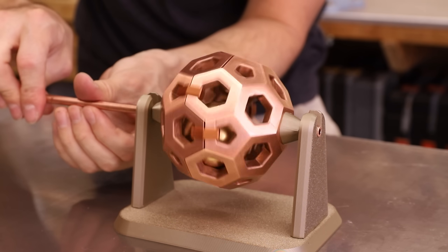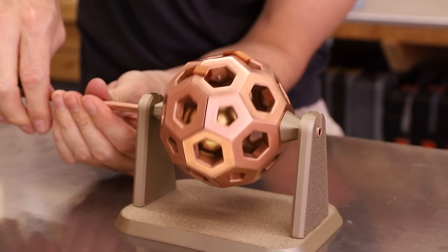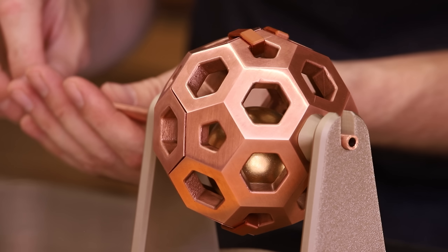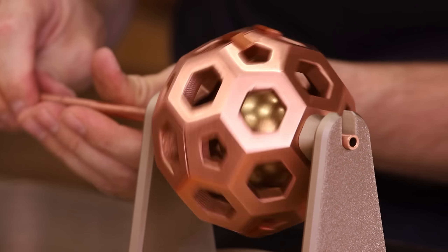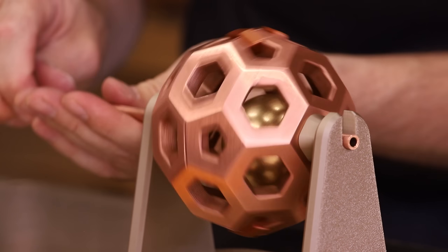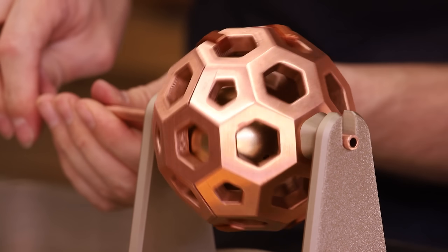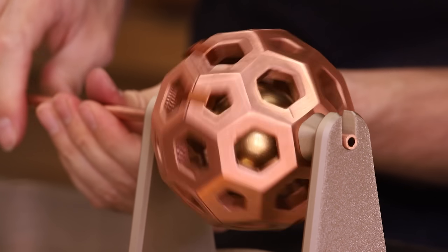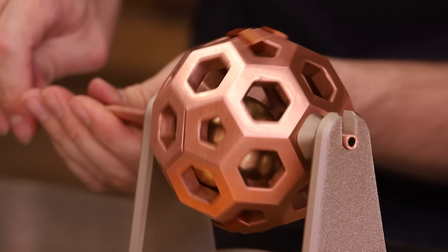I wonder if I can get a better angle on this so you can see what I mean. I changed up the lighting a little bit, and obviously it's a different angle, so hopefully you can see what I'm seeing. Yeah, it is actually floating there — it's just about getting the right speed. It's totally just floating there.